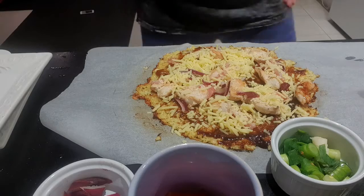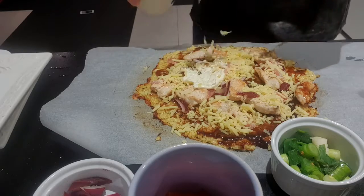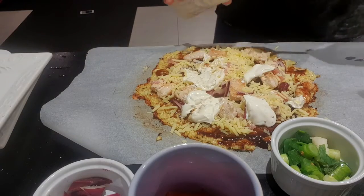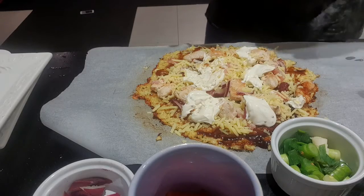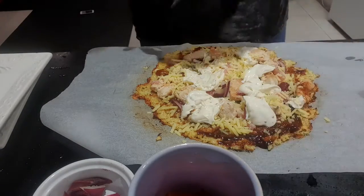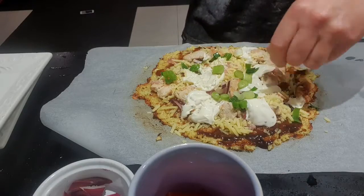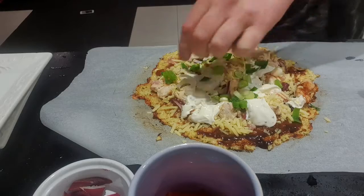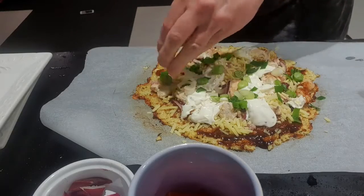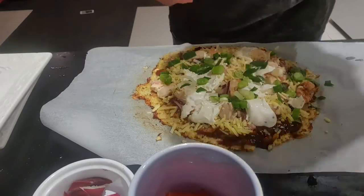Now this is where it gets exciting for me. I'm going to put some aioli on there — squeezing and splodging it in. Then some spring onions on top for some green. I've recently started absolutely loving spring onions, leek, and all sorts of other delicious fresh ingredients. Then a little bit more bacon.